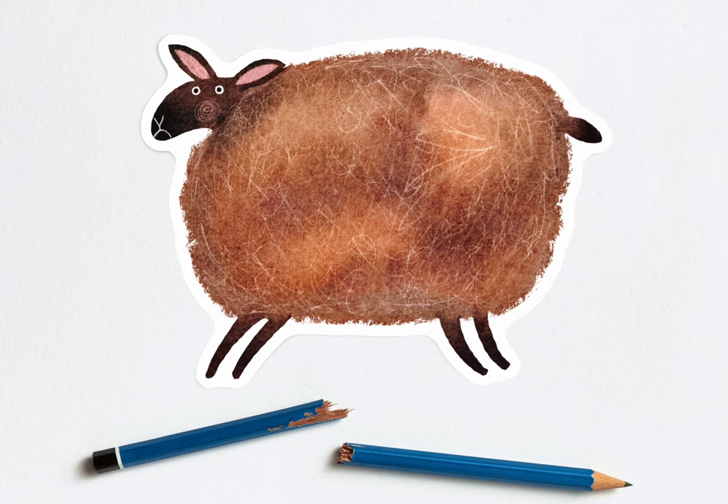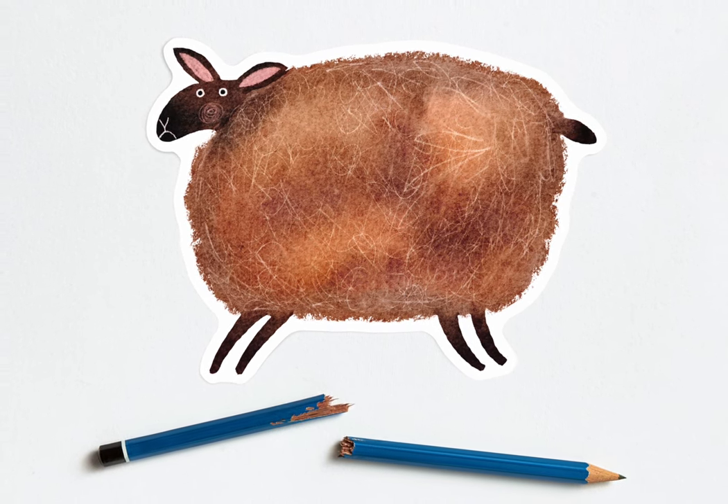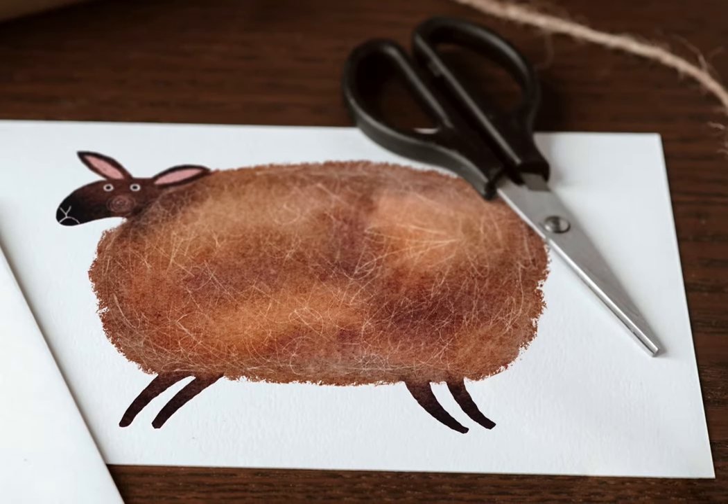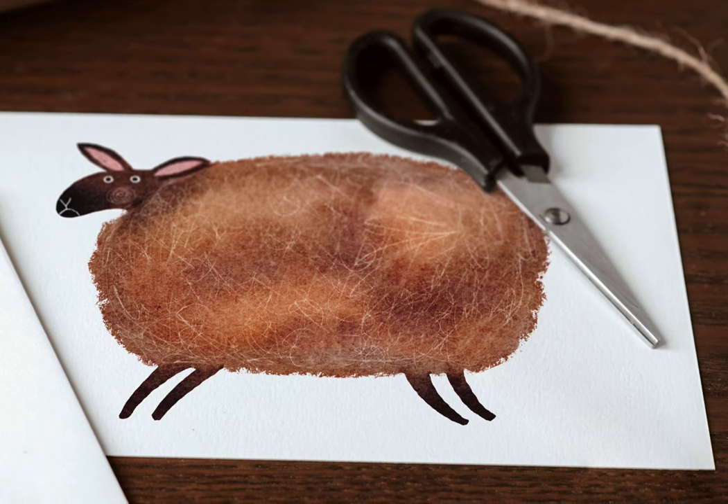If you're happy with the changes, you can merge the head and body back together — and just like that, our little sheep is all finished. As always, if you enjoyed this video and think I've earned it, please give it a like. And if you'd like to paint more cute watercolor animals in this style, I think you might like to watch one of these two videos next.